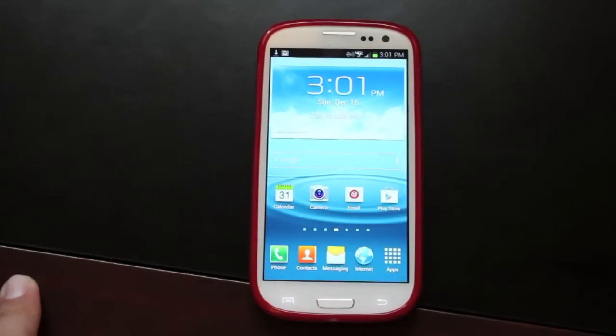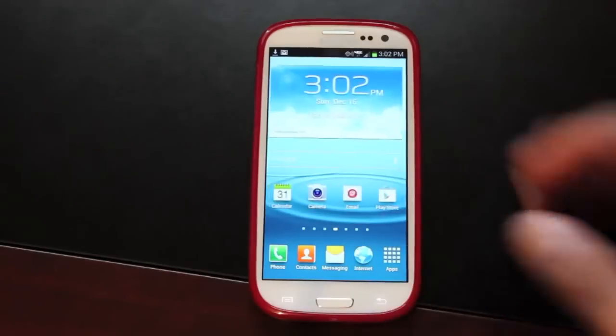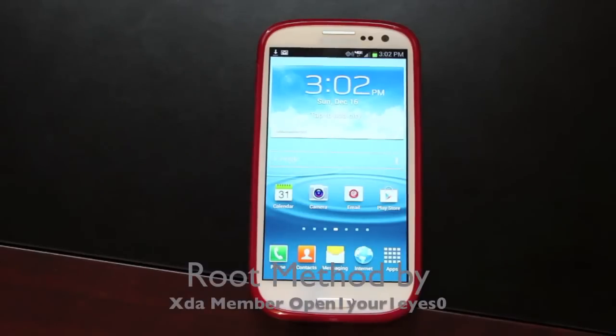Hey guys, Shane Starz of DroidModerX.com. As many of you know, Verizon has finally released the over-the-air Jelly Bean build for the Samsung Galaxy S3. Some of you that have already updated have noticed that you've lost root and the previous methods for rooting no longer work for the Galaxy S3 because it's all been blocked by Verizon. Very convenient, I know, but there is another method. This guide will be how to root the official over-the-air Jelly Bean on the Verizon Galaxy S3.